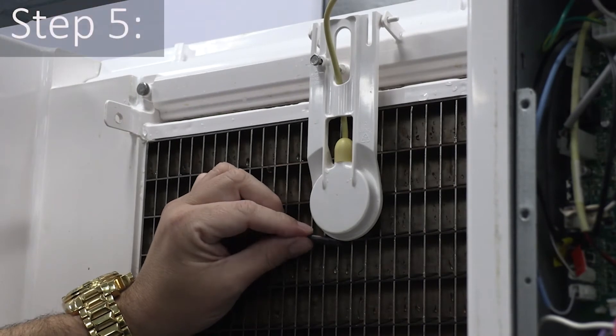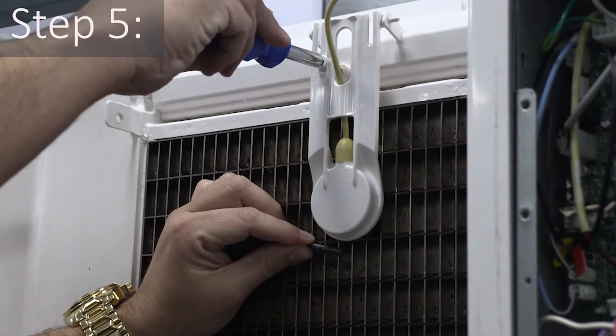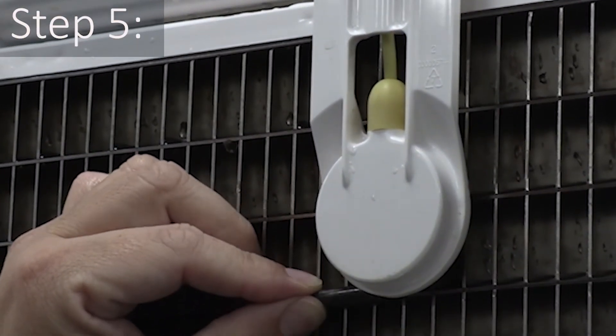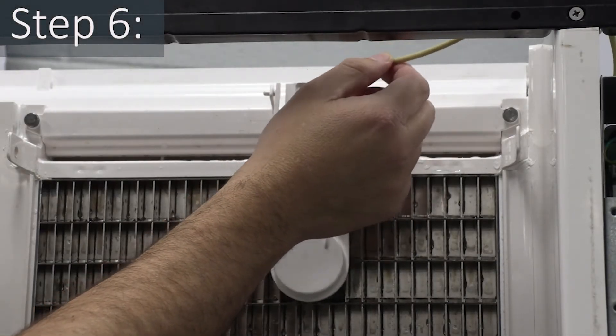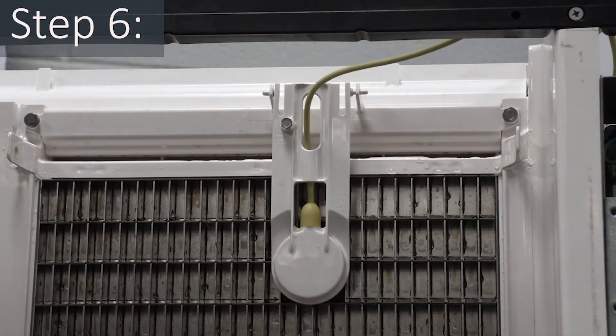Step five: verify proper ITP gap is at 9/32 of an inch or 7 millimeters. We're using a sanitized drill bit rolling up the evaporator surface as a gauge to adjust the ITP. Step six: make sure the Ice Thickness Probe wire and the bracket do not restrict the movement of the probe.